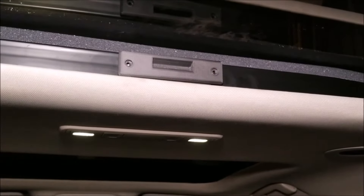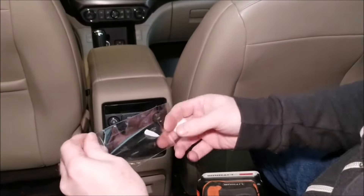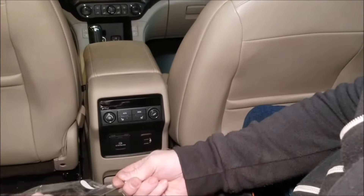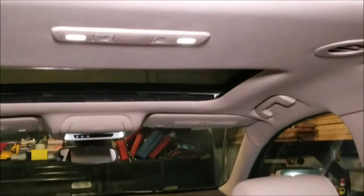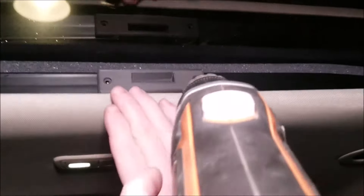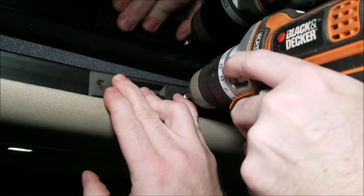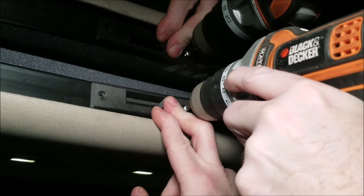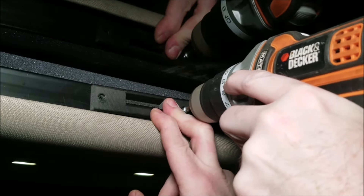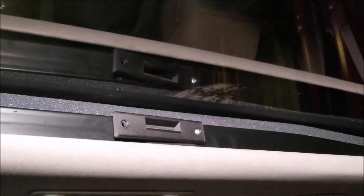Then we put on our Phillips head bit and get the first self-tapping bolt in. Let it tap itself in, then get the second one.